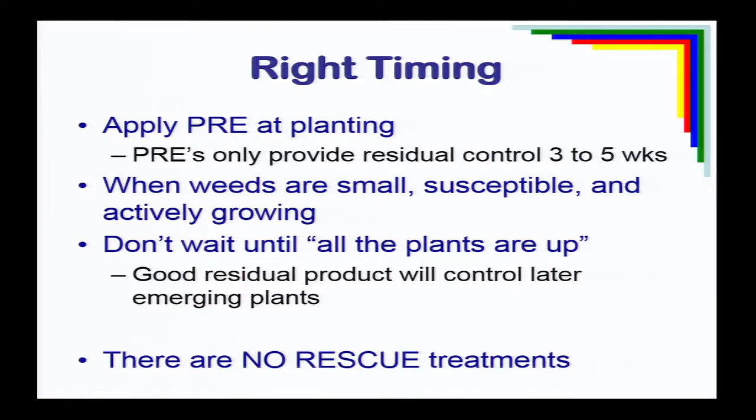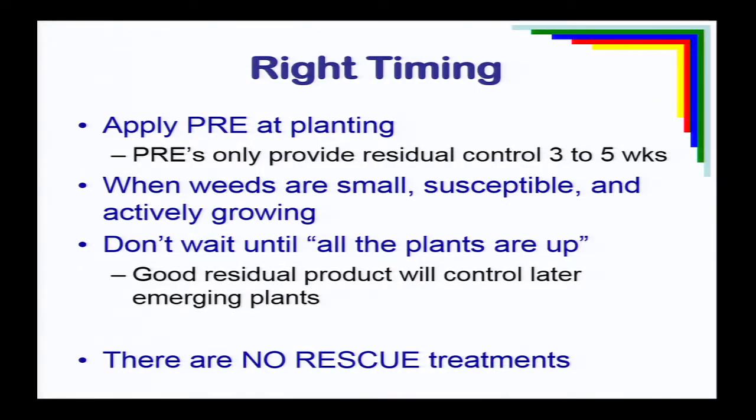Every label says it: spray small, susceptible weeds when they're actively growing. A lot of times folks think, 'I don't want to come back and spray a second time, so I'll wait and let all the weeds come up before I spray.' The problem is that first flush of weeds gets too tall to be effectively controlled. Those are the biggest, most robust, most competitive plants that will produce the most yield loss — those are the ones you really want to control. This idea of waiting until everything is up is going to give us trouble, and particularly with Palmer amaranth, we have no rescue treatments.